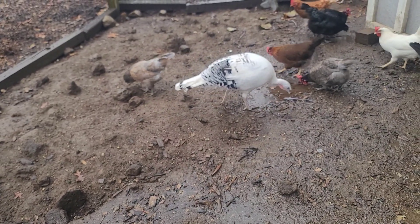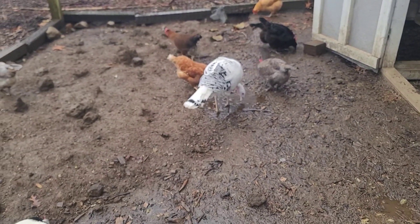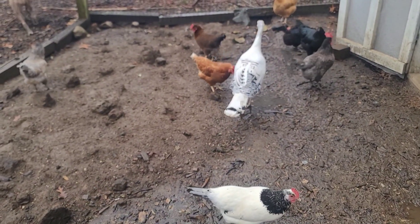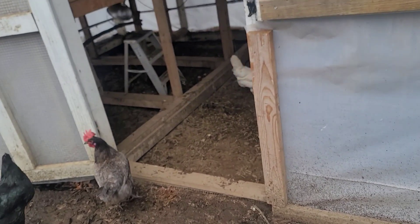Let's talk about adjustments here. This is an outdoor run where I allow my flock to come out and enjoy a little bit more space, and they're not all cooped up in the indoor run.